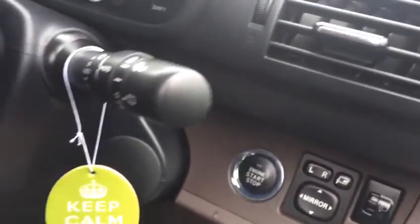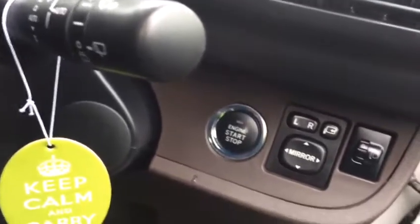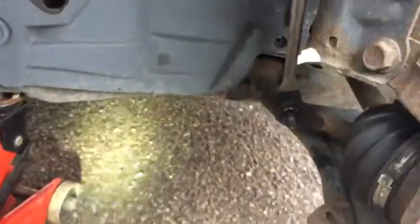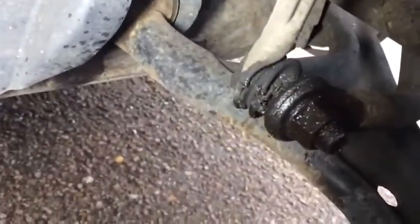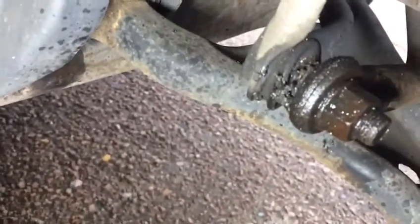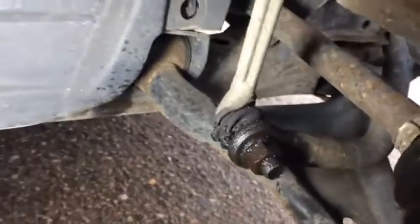Ladies and gentlemen, girls and boys, we are working on the Toyota IQ. It's a 2010 UK model. We are changing the off-side front anti-roll bar link. As you can see, the dust cover is torn and the grease is coming out, so it's dangerous and there's going to be joint failure.